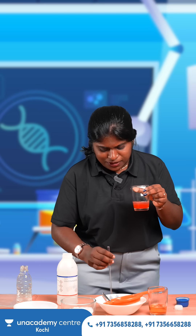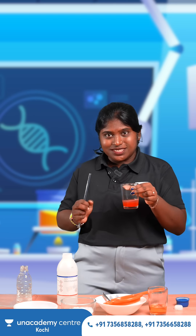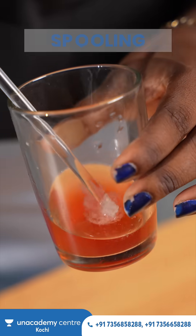So after that, what is the method to take this DNA out from this glass? That is also mentioned — that is by spooling.